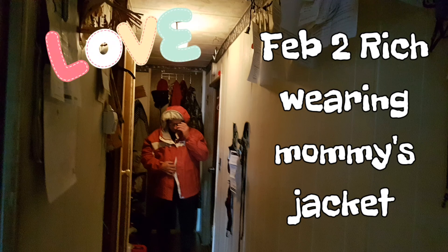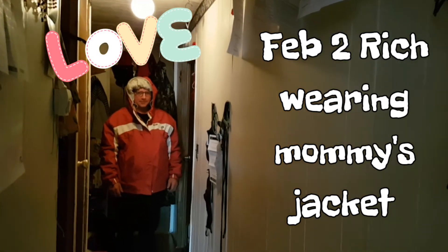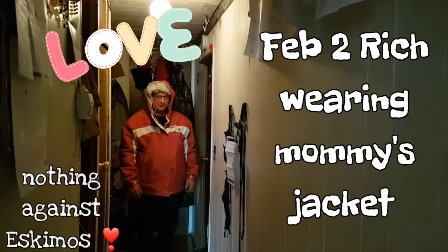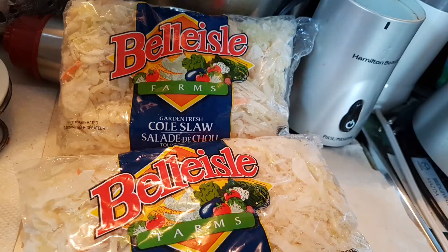Did you get ready in the dark or something? Because you look like a beautiful nightmare. I forgot to push the red button. He's going over to get me some vegetables from the back room. He's got Mommy's jacket on — he looks like an Eskimo. Two packs of coleslaw, cabbage and carrots going in. That's the carrots — I said a package of the chopped up ones.